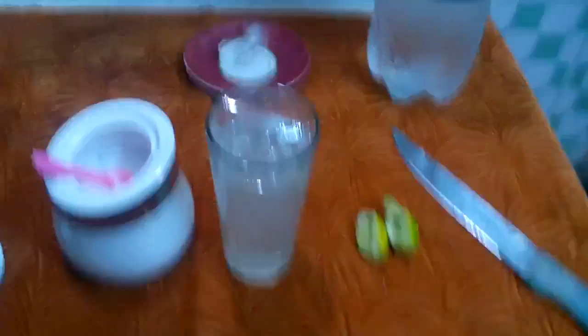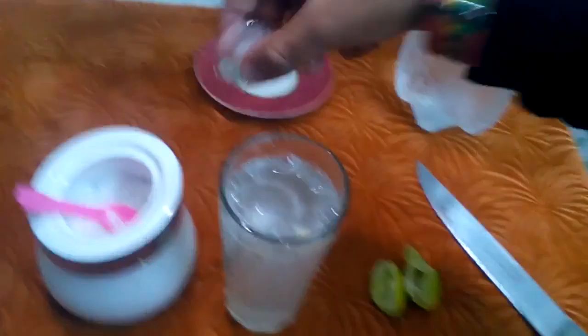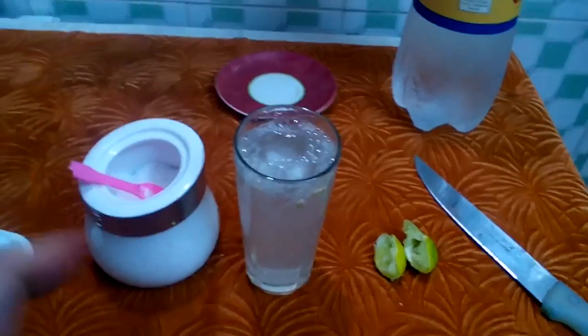Now it's time to add soda. Let's pour it. Done. Now I'm going to add the ice cubes. Boom. You can also use cold soda, but adding ice cubes would be really nice — that's why I added them.